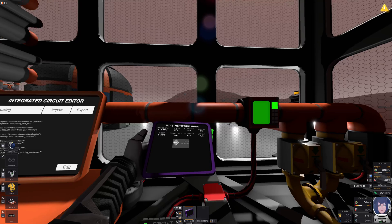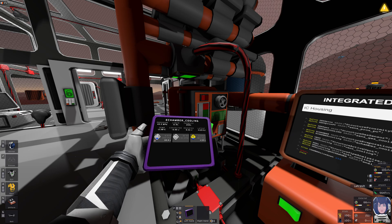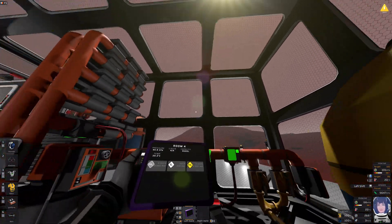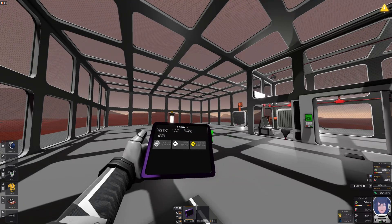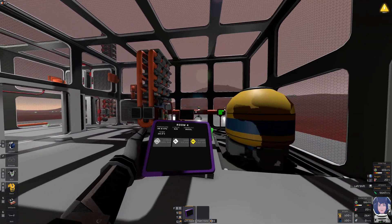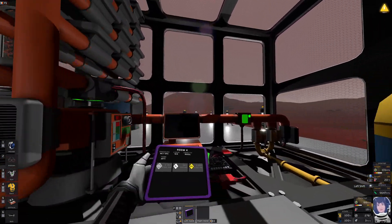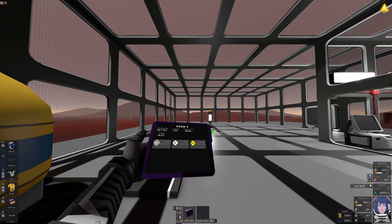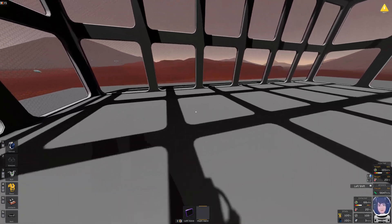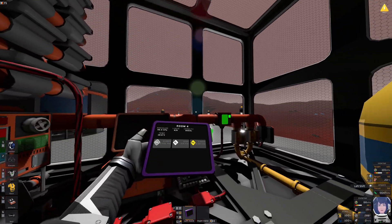I wonder why I'm not getting any pollutant in there. There was some — oh, that was in the room. How did pollutant get in here? I'm pretty sure it's not from the airlock. Well, I spray-painted some stuff earlier and had a scrubber, but maybe it didn't get everything — that's a possibility.